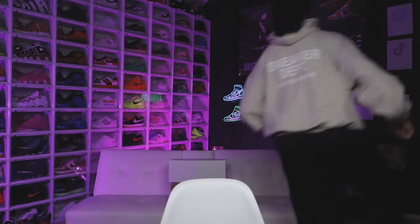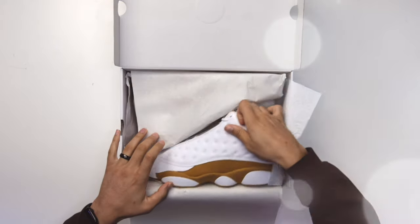These just might be one of the most unappreciated sneakers of 2023, and I'm talking about the Air Jordan 13 Wheat. My name is DJ and this is the DNA Show.